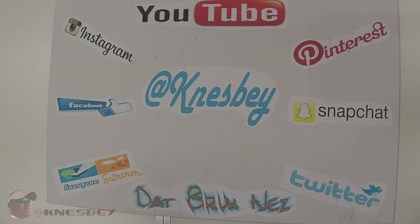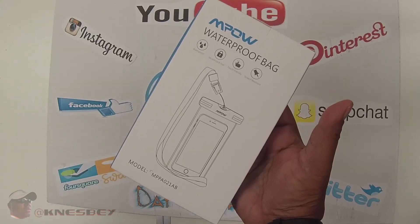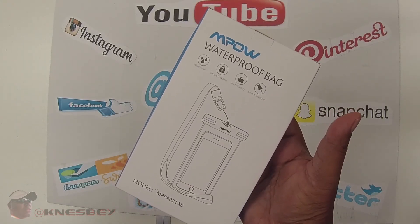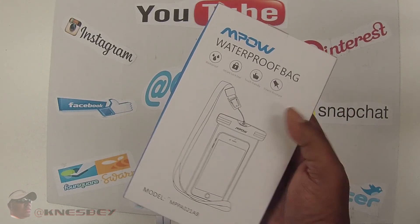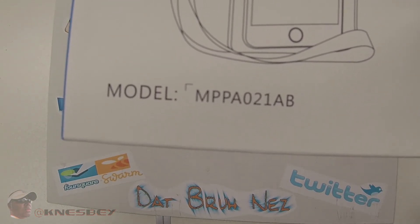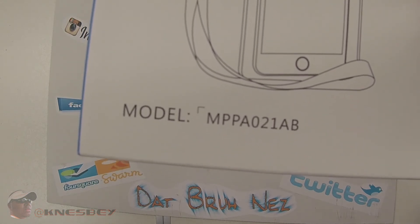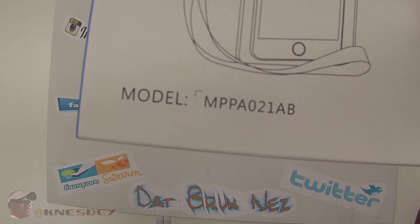It's Dapra Anez dropping another review, and this time we're doing a review of the MPOW waterproof bags. The model number is MPPA021AB — that's Mike Papa Papa Alpha 021 Alpha Bravo.